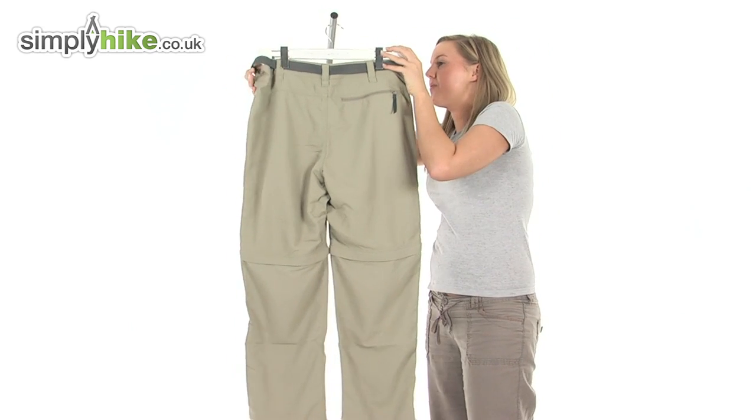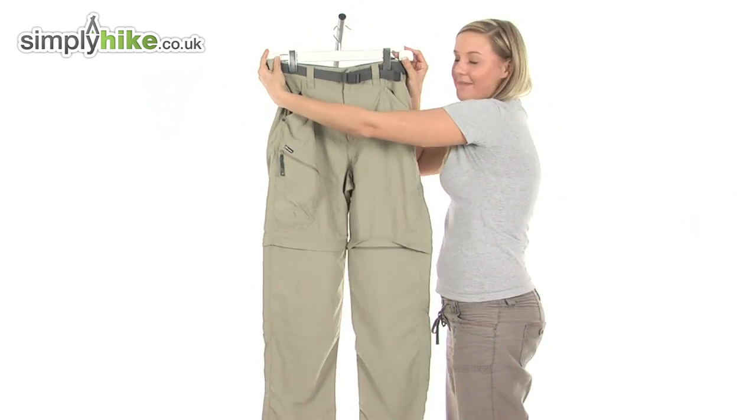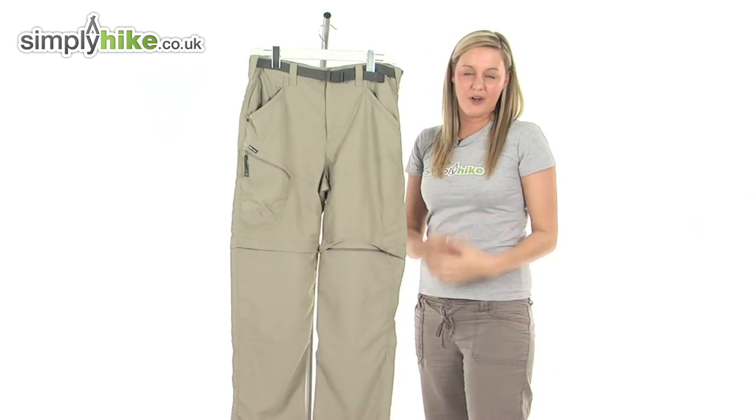So overall we have a really, really nice pair of pants from Berghaus. Please take a look at simplyhike.co.uk.